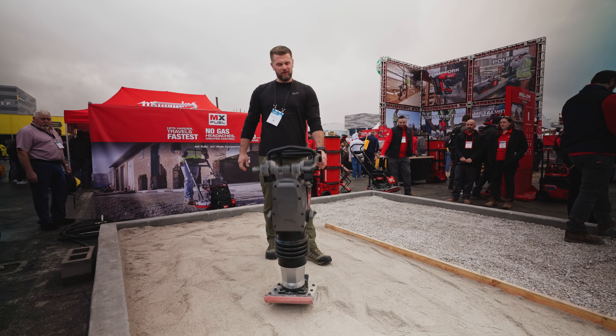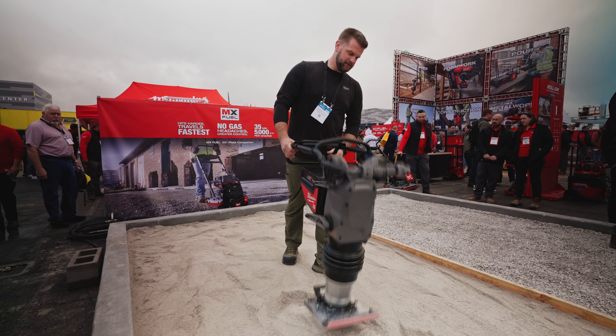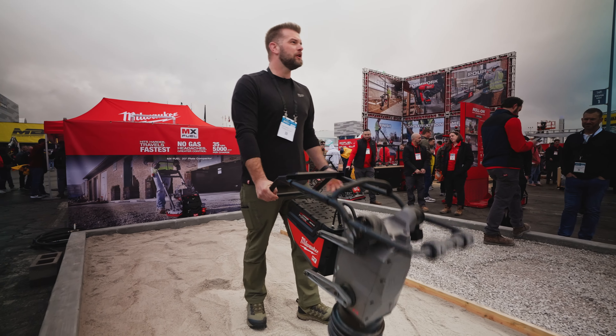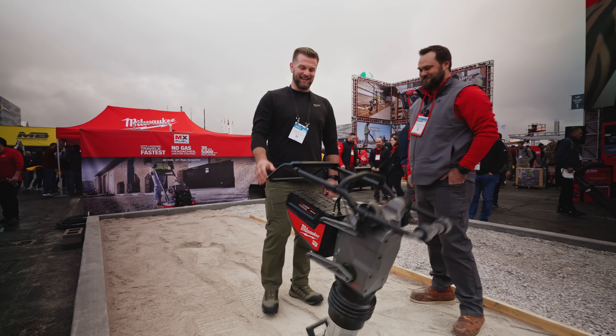You can literally hold this with one hand — that's crazy. You can hold it with one hand — that's like golden, that's awesome.